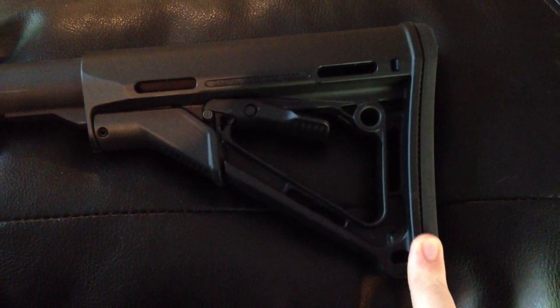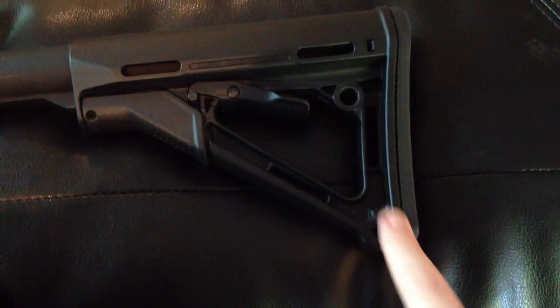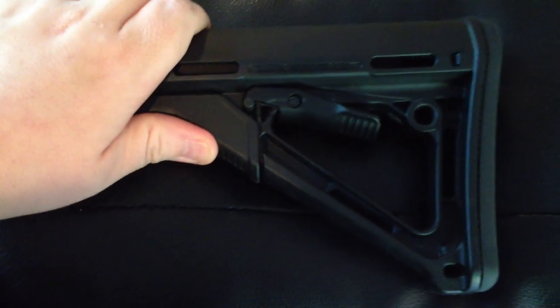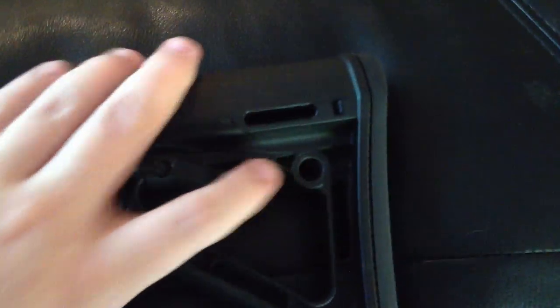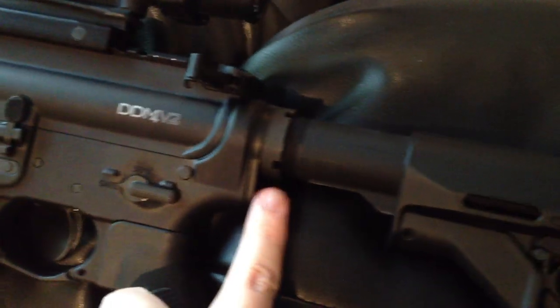The gun ships with a Magpul MOE stock. I don't like the MOE stock — it's loose and wobbly with a lot of play in it, so I took it off and put a CTR stock because I had one laying around. It locks up nice and tight. It has a quick detach sling point, and Daniel Defense also gives you a quick detach swivel spot. You also have a single point sling mount, so you don't have to go out and buy a Magpul ASAP sling mount or other kind of mount and spend more money.